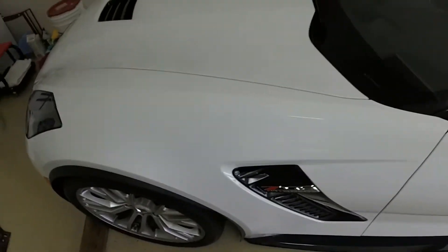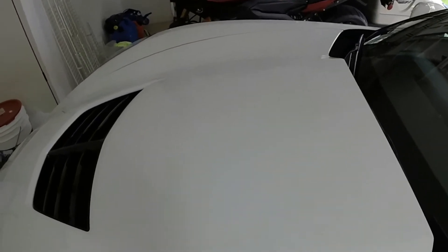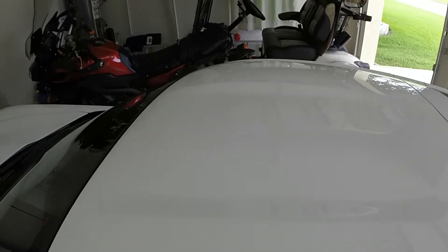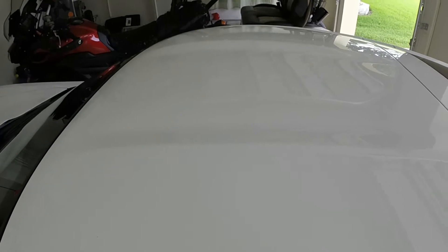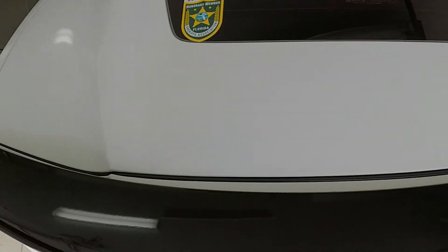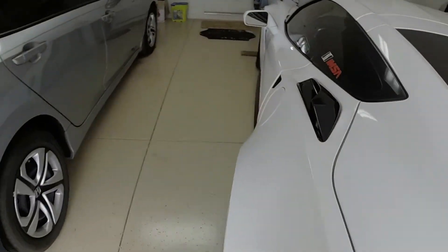Another thing I'm going to do — and I'll do a video on it — we're going to put a racing stripe right on the center of the hood, then right on the center of the roof, and there's a third piece going down the back section. You'll see how all that's done in a video.